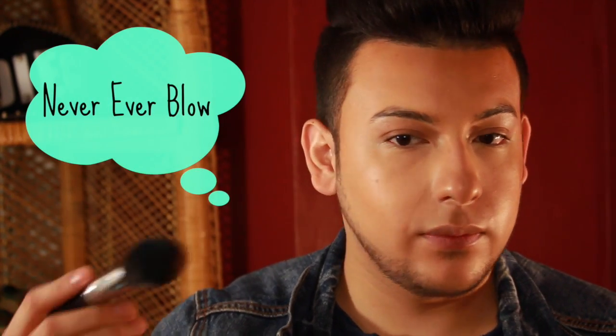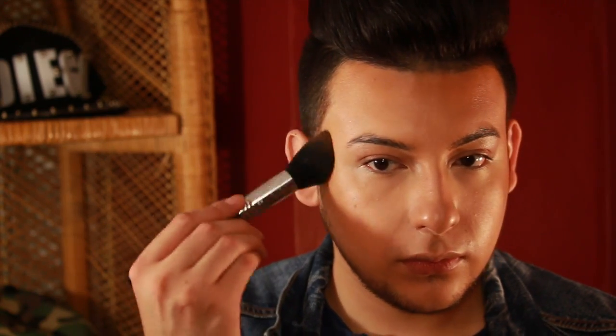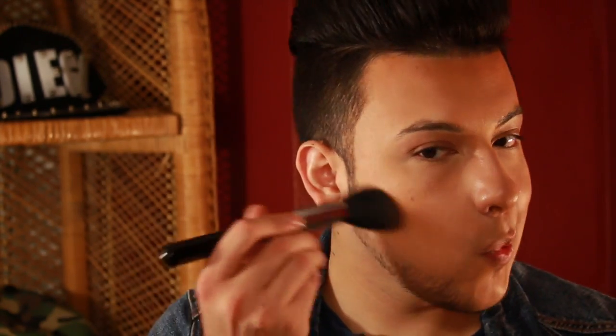Once that's set, I'm going to use the MAC Give Me Sun Powder — this is going to be my transition color for my contour. With the same taper brush, I grab some — and never blow on your brushes, always sweep it off. I add a little bit and it's going to go on the same place as we contoured.